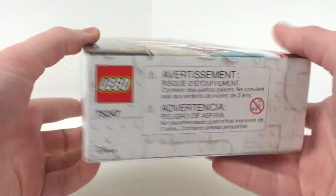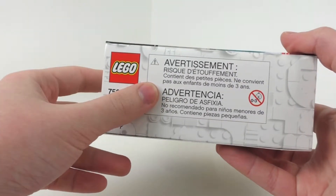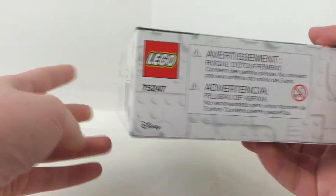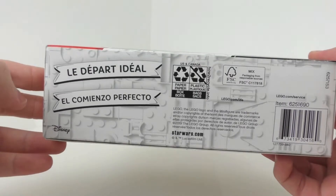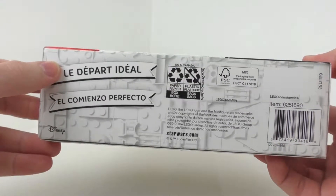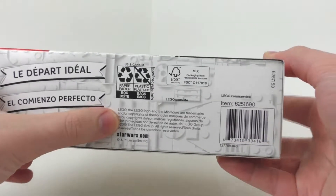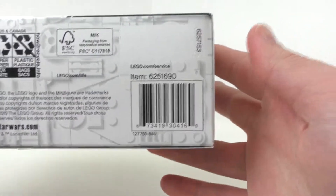We also have this side of the box, which has that same brick format, as well as the choking hazards in different languages, along with the LEGO logo, set number, and Disney logo. Finally, we have the bottom of the box, which has the Juniors flag in different languages, the Disney logo, StarWars.com, the LEGO copyrights, and the barcode. So if you're looking for the set, that is the barcode for it.